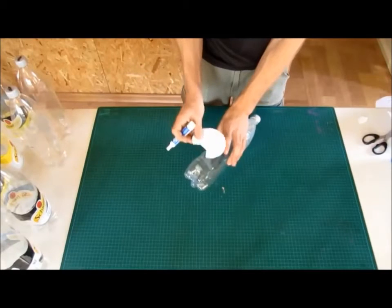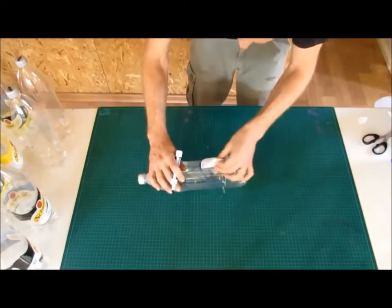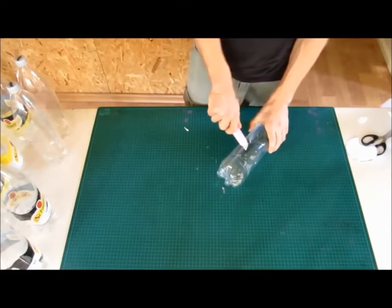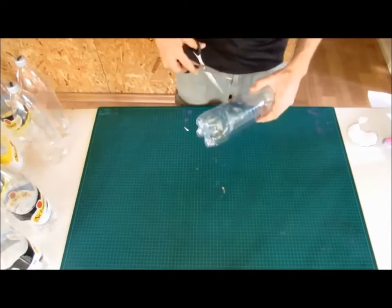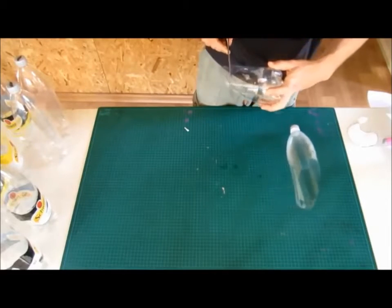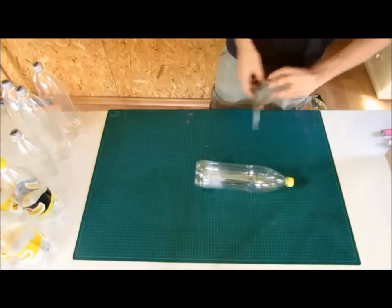Do the same for the reservoir bottle cover. Start cutting the bottles with a utility knife, and if you want you can continue with scissors. Here I'm cutting the reservoir bottle cover from the leftover from the groin bottle. For the reservoir bottle itself, we'll be just cutting a straight line to take off the bottom of the bottle.